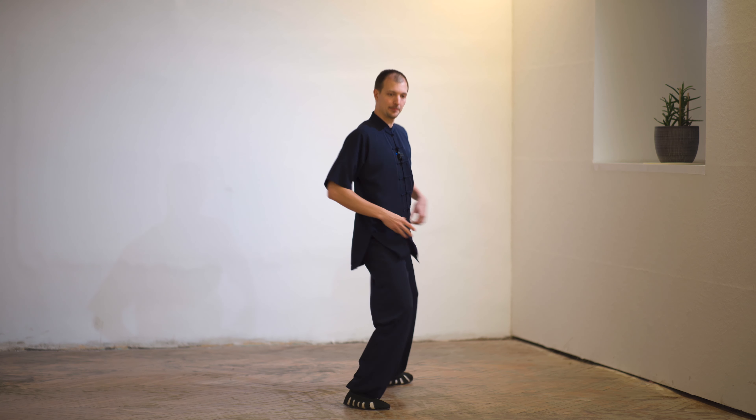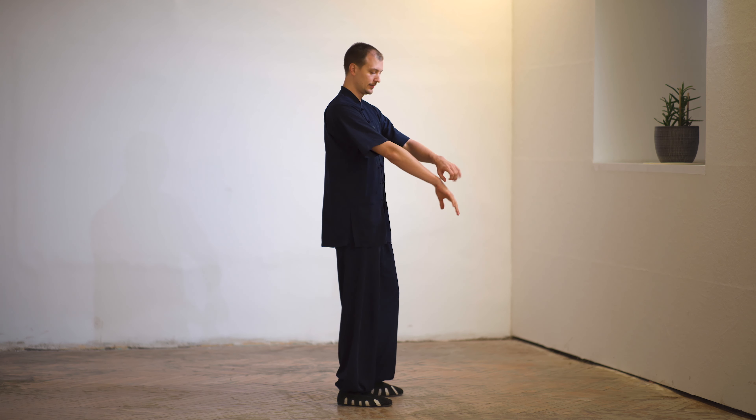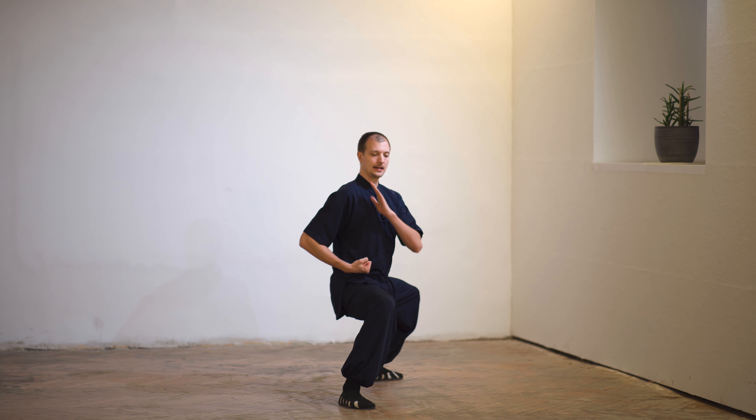So when we go into Mabu, we protect the soft part. This is why when we say 'Jibin Chuan,' we go into Yubei and protect here. Relax the shoulders — do not raise them.